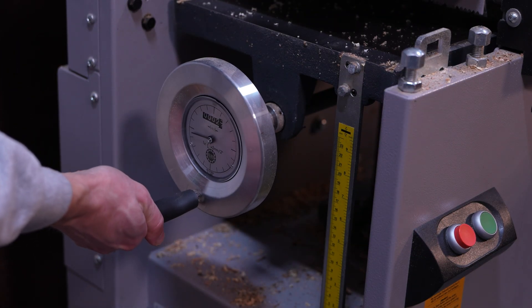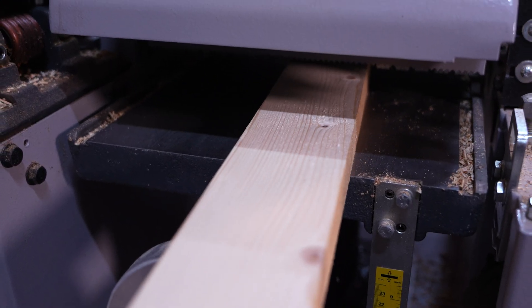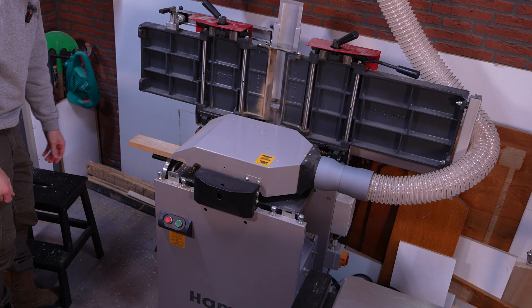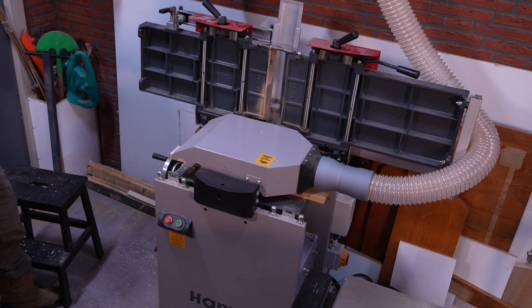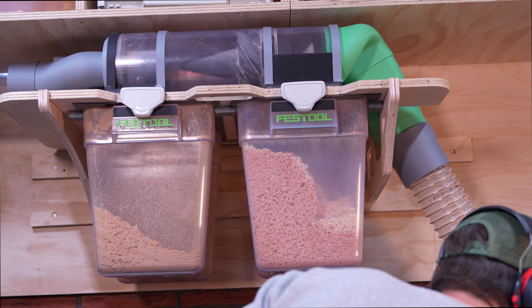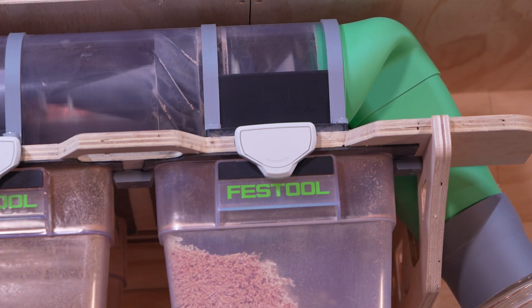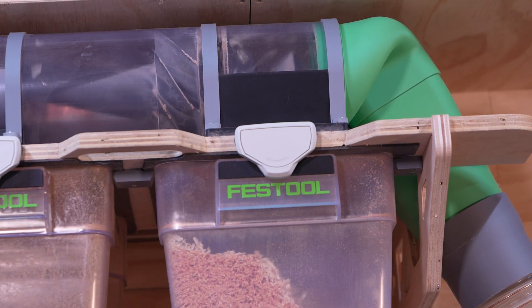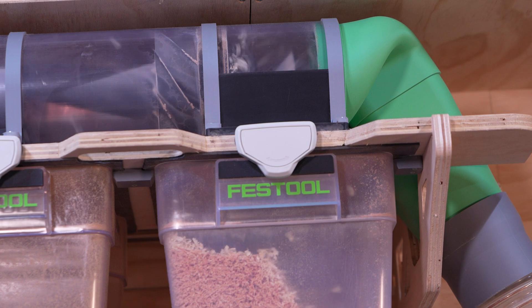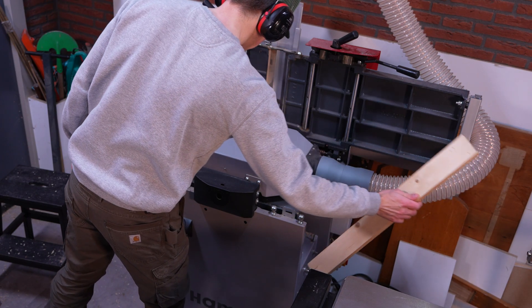Since then we have tested the new inlets with the planer and two motors active on the camvac. Initially I was concerned that the height difference might be too much resistance for just two motors, but the results exceeded my expectations and the flex hose remained clean during planing. The separation in the first stage performed exceptionally well, effectively capturing most of the dust. As a design perspective, the bins could have been positioned slightly further to the left, to provide more clearance to the Y piece and allowing the bins to fill more evenly.